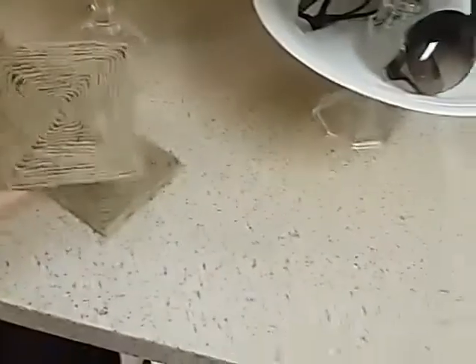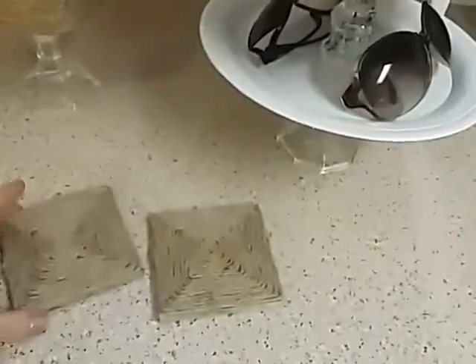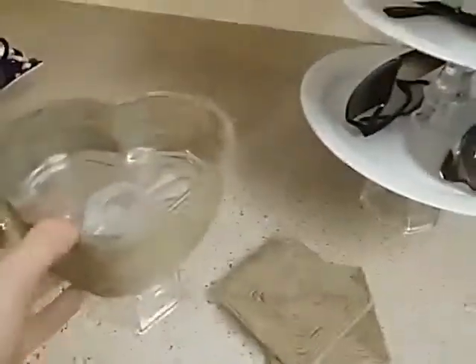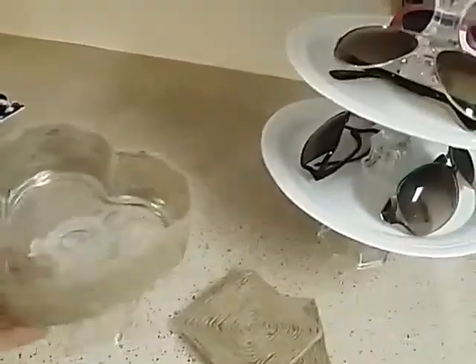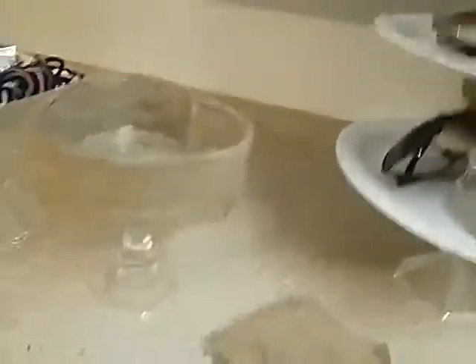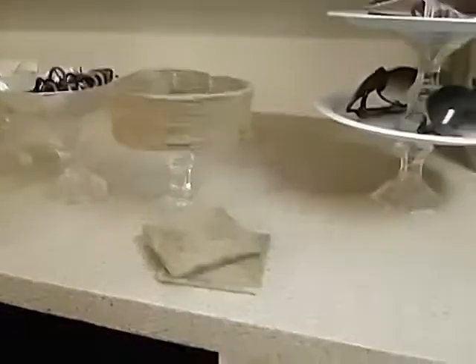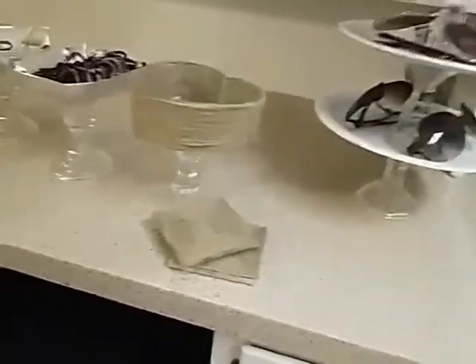I took old coasters and just wrapped them in twine and I think that looks so good, I love that. And then I had this glass piece that was a heart — I've had this for a very long time — and I wrapped it in twine and glued a candlestick to it, and I just think those look so cute sitting next to each other.